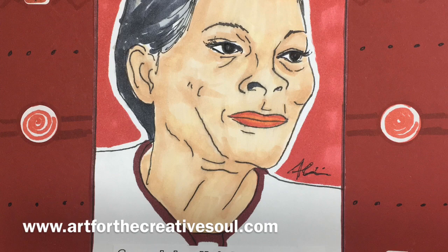This is really fun and easy to do. So make sure you head over to our website, artforthecreativesoul.com to find more great tips and resources inspired by great black artists.